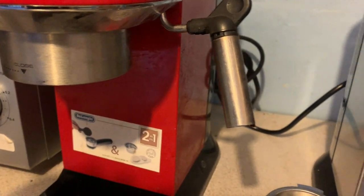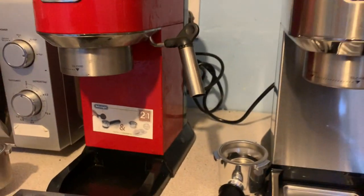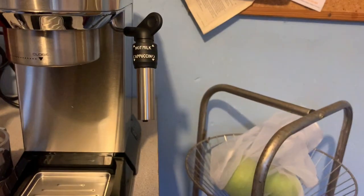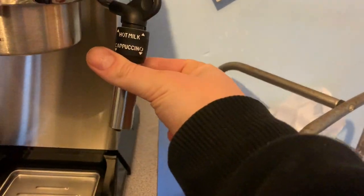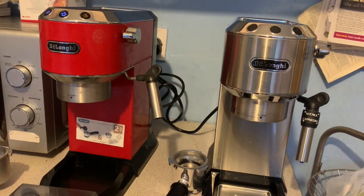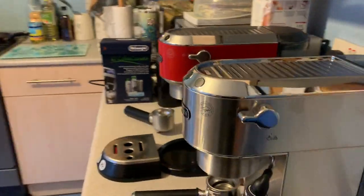The final cosmetic difference is the milk wand. The standard wand is there on both, but the newer EC685 adds a little positioning filter — push it up if you want hot milk, push it down for cappuccino milk, so you know where to place the jug. Of course it still depends on how much milk you're using, so it's a bit limited, but those are the cosmetic differences. Largely the same, with a couple of nice additions.